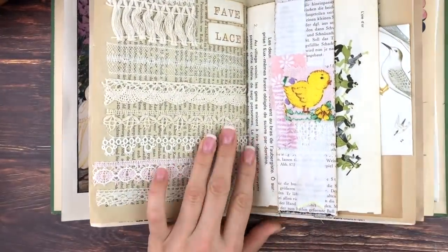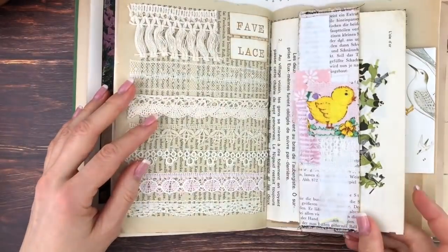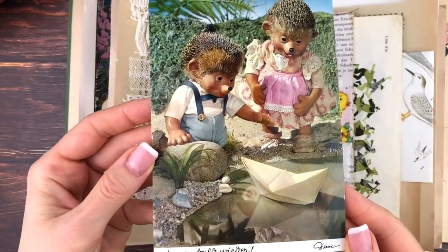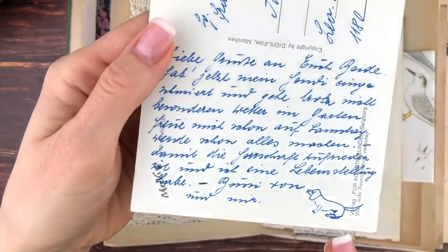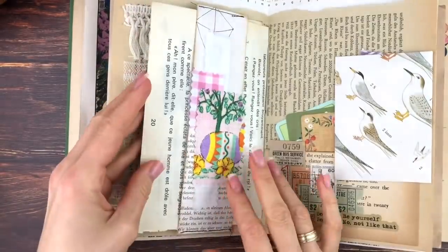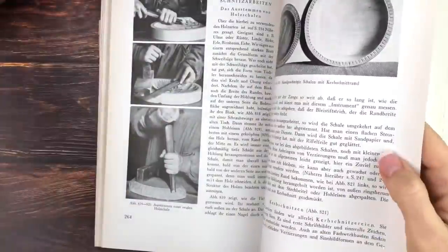Now I wanted something to put in that belly band on at least one side, and I decide to go for this cute postcard from the secondhand store. It reminds me of my childhood because I grew up with those characters. Whoever wrote that postcard also drew this little dachshund on the bottom, which is so cute.